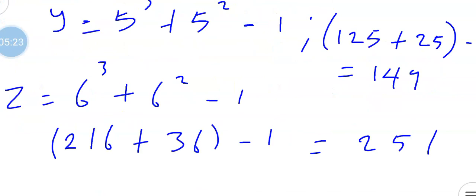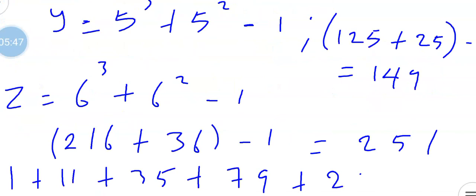So we've found x, y, and z. Don't forget that the question asked us to find the sum of the first six terms. So we add all the terms together: 1 plus 11 plus 35 plus 79 plus 149 plus 251, and that gives us a final answer of 526. Thank you for watching.